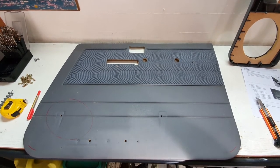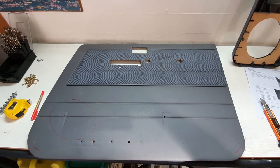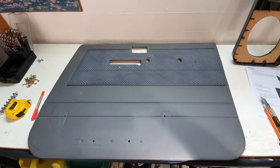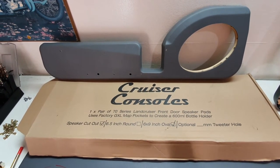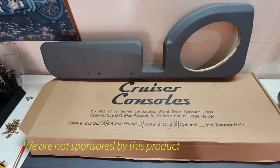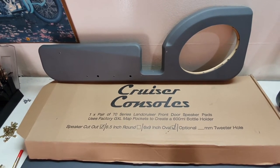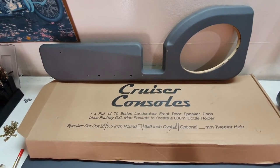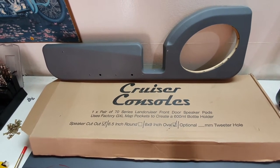These are made by Cruiser Consoles. I actually quite like the product. The first thing I should say is that we're not affiliated in any way to Cruiser Consoles — we did purchase these items. But I don't mind giving them a bit of a plug. It is a very good product in my opinion. They're very nicely done, and they incorporate some of what you already have.